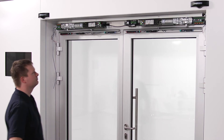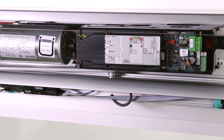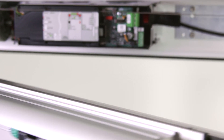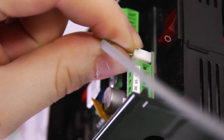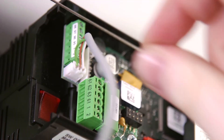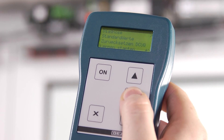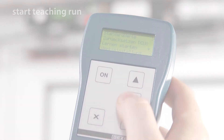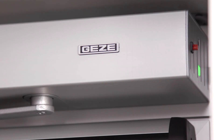After you have assigned the right function of the drives respectively as active and fixed leaf by the help of the Gates Service Terminal ST220, connect both drives using the designated connection cable. After that, activate the drives with the ST220. The side parts and the covering are attached after the teaching run has been concluded successfully.